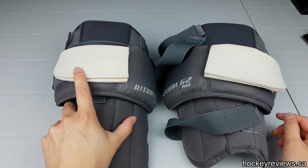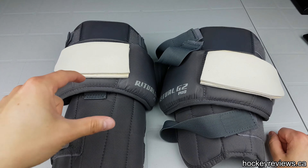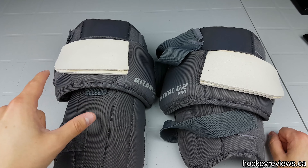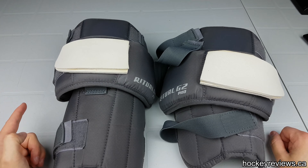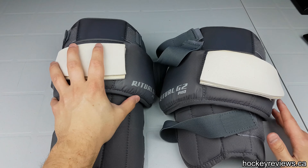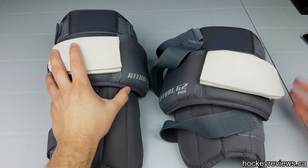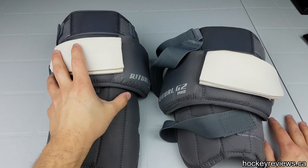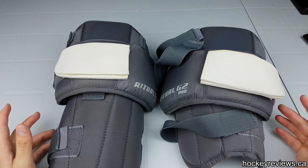I'm going to be testing out Passau, which costs $129 Canadian, so if you're from the U.S. or anywhere that isn't Canada, $100 U.S. for these versus $129 Canadian — you might as well get the Passau's. But these are a medium-sized knee pad; they're not that bulky, whereas the Passau's are bigger.